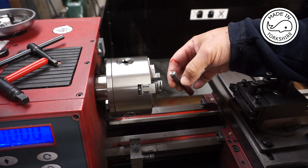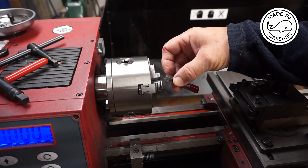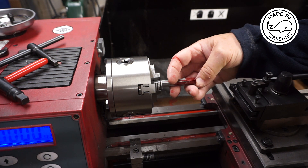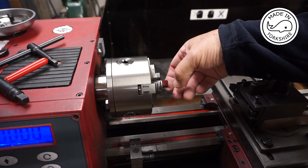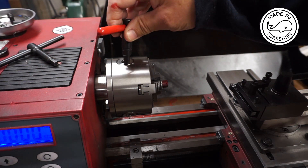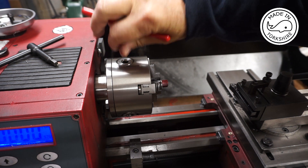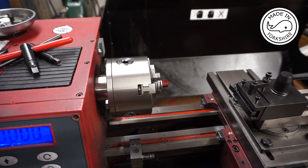I've cut this slightly over two and a quarter inches, faced off this end, and having faced it off I've marked up this end to be exactly 2.25 of an inch. So what I'll do now is just face this off to size and then we can drill the holes.